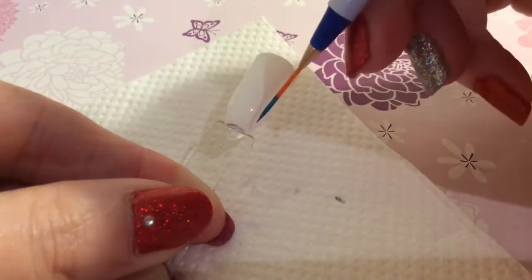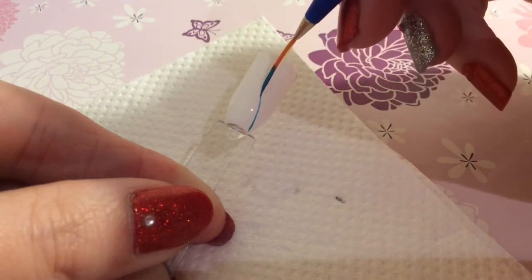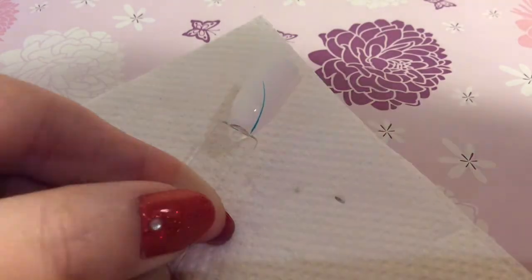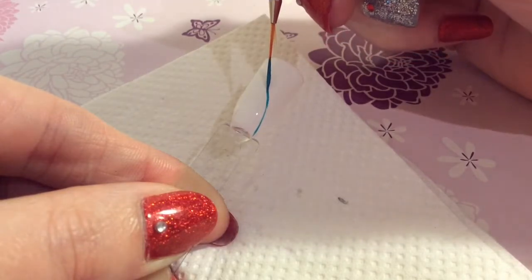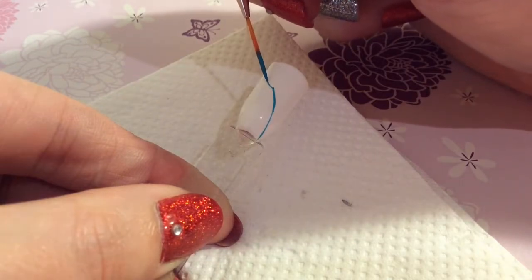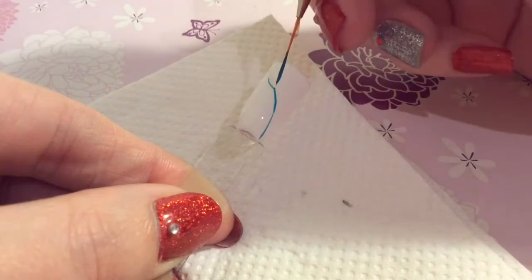You want to apply two coats of white polish, which I've already done. Then using a really fine nail striping brush, just flick it from the cuticle to the edge, and then just go over that again. Then you're doing a curve on one side and then meeting it up.